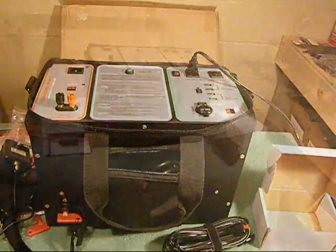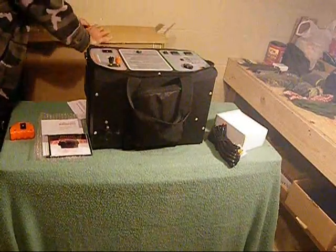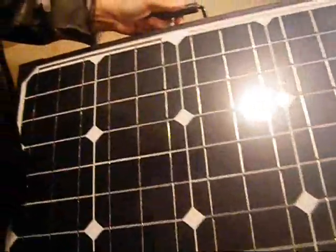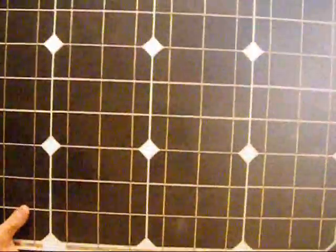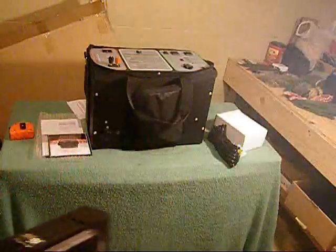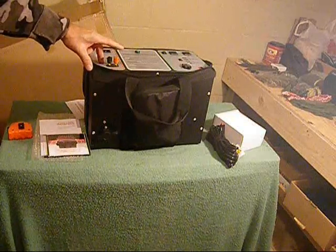Let me show you the solar panel. I keep it in the box, but it's very rigid construction — these are the same panels used in residential roofing, so it can take a lot of abuse. It's two-sided and folds like a folding table — it literally unfolds for easy storage and carry. You can see the DC coupling on the back. Fold it out, set it up in the sun, plug it in, and charge your generator. You can also use other solar panels — simply wire it up on your DC input.